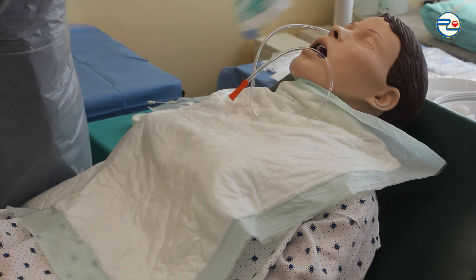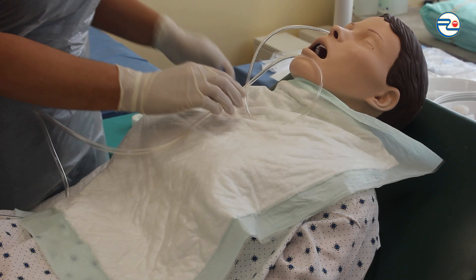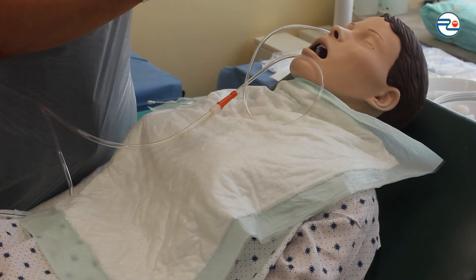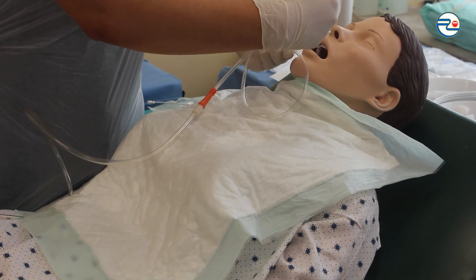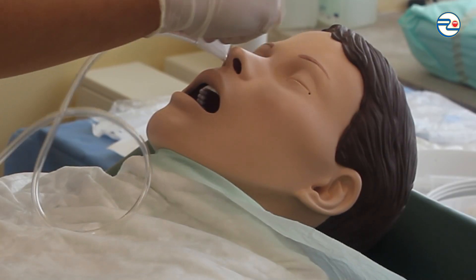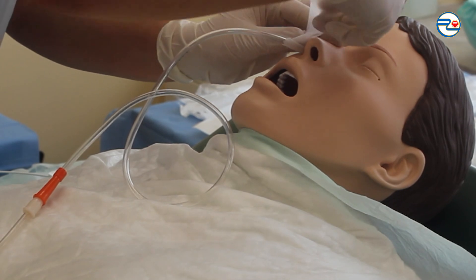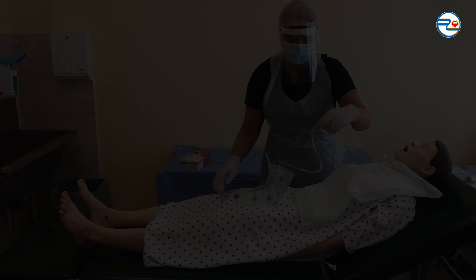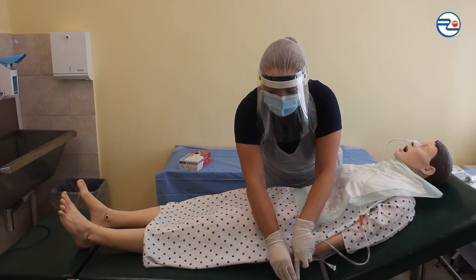Connecting the collection bag to the tube and fixating the tube to the nose with plaster. Fixating the collection bag below stomach level without allowing it to touch the ground.